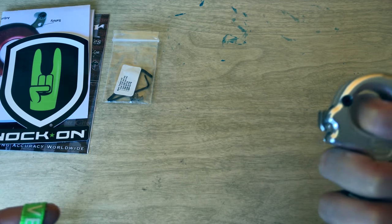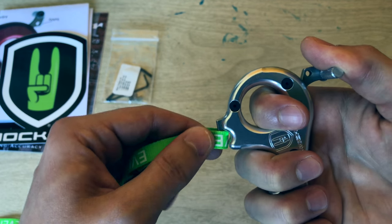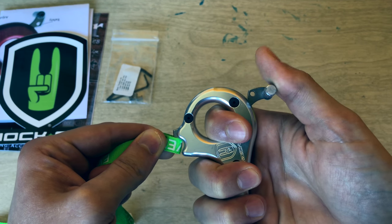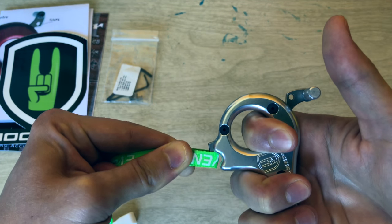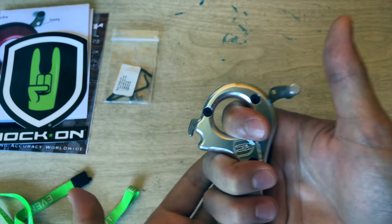I don't have any proper material to demonstrate, so I found a lanyard — not ideal, but just for demonstration purposes. I'm pulling and holding the safety. When I let go of the safety and keep pulling and pulling, it breaks — and that's it releasing. It's supposed to do that.